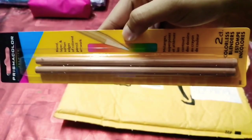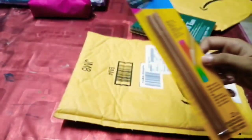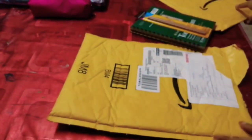The second product is from the brand Prismacolor — these are the blending pencils from Amazon. Let's unpackage the third product.